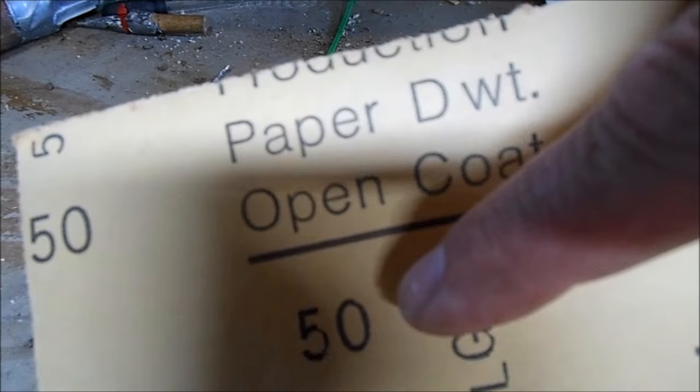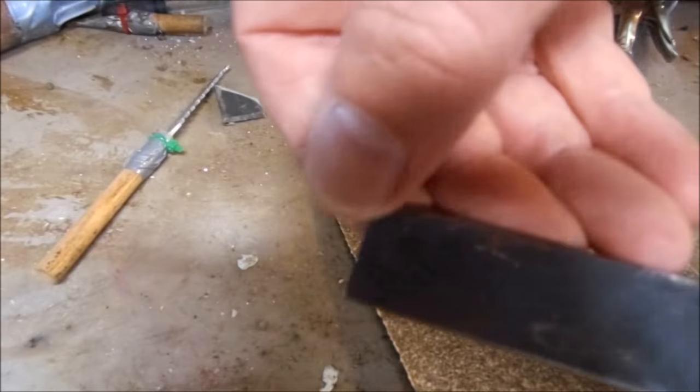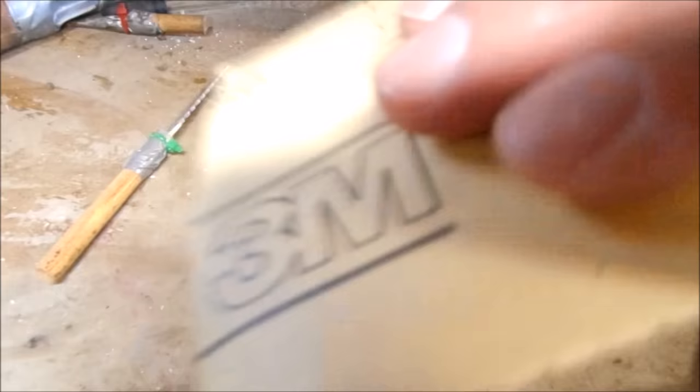I'm going to use this 50 gram open coat diamond paper to cut the proper profile that I've traced out with my template.